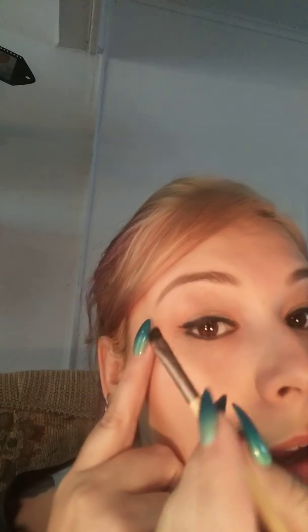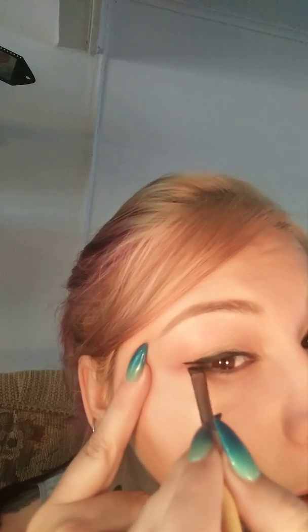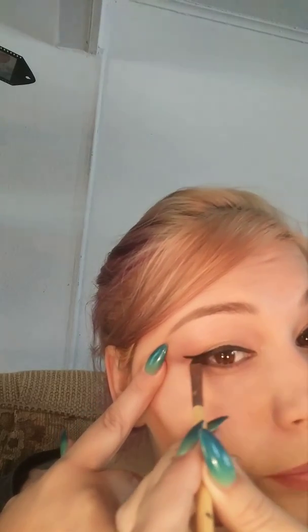I'm just gonna put it on the tip and see how this works. I'm actually pretty surprised at how well this is working out for my first time. Let's start with a tiny wing. It's going on so smooth with the angle brush — it went on smooth with the applicator too, but this angle brush is really bringing it home. There's just so much product on this brush, I don't think I'm gonna have to reapply.